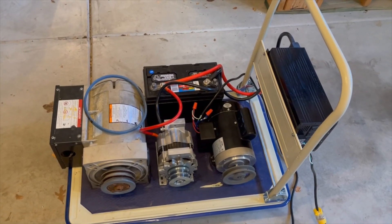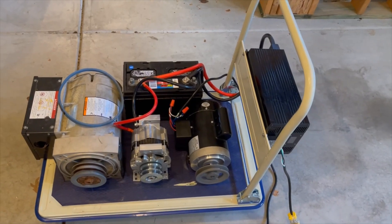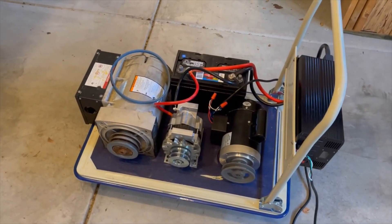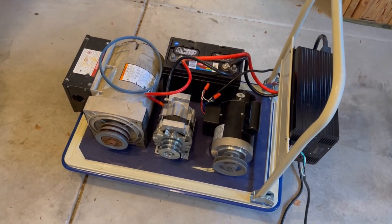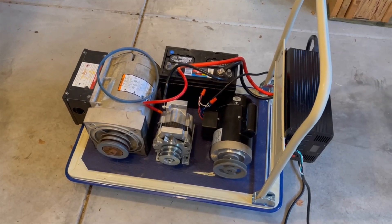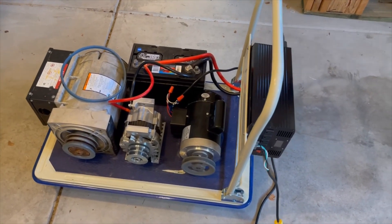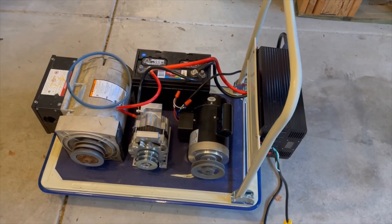The McMaster-Carr reducer is about six to seven hundred dollars. I really can't get that until I start getting more subscribers to fund continued testing, because this isn't cheap. If I were to buy all this stuff new, I've probably already got over two grand in this: the generator is about $1,300 new, the alternator was around $350 to $400 with the pulley, the motor was about $150 to $160, and that pulley was another $200 or so.